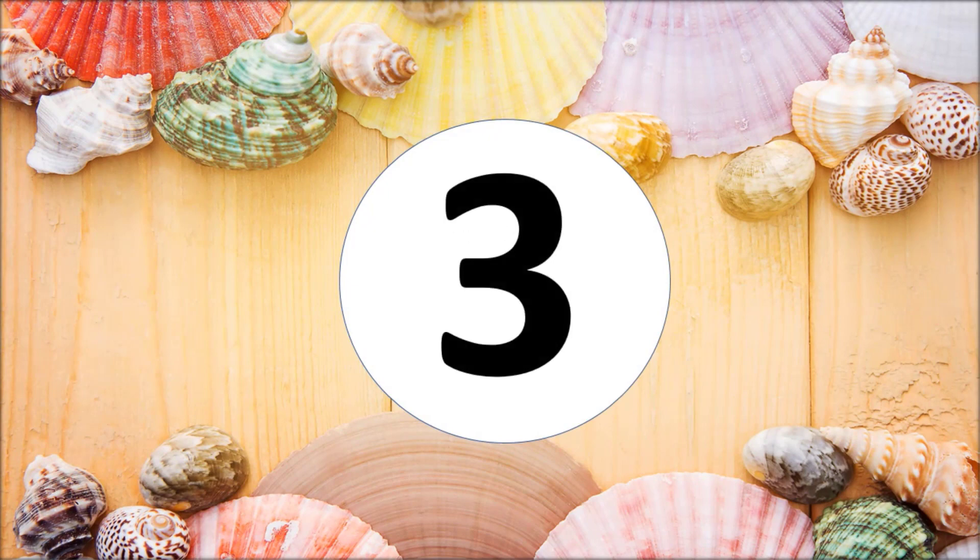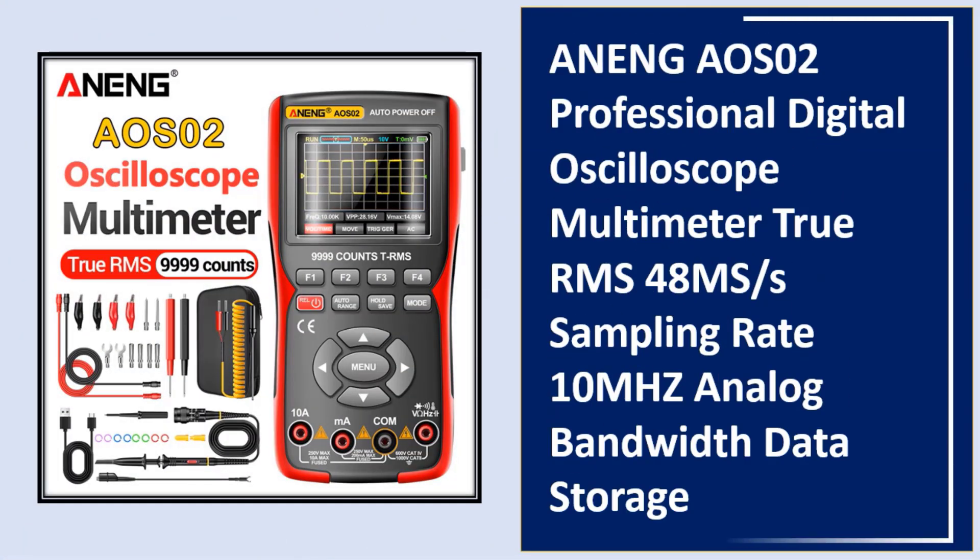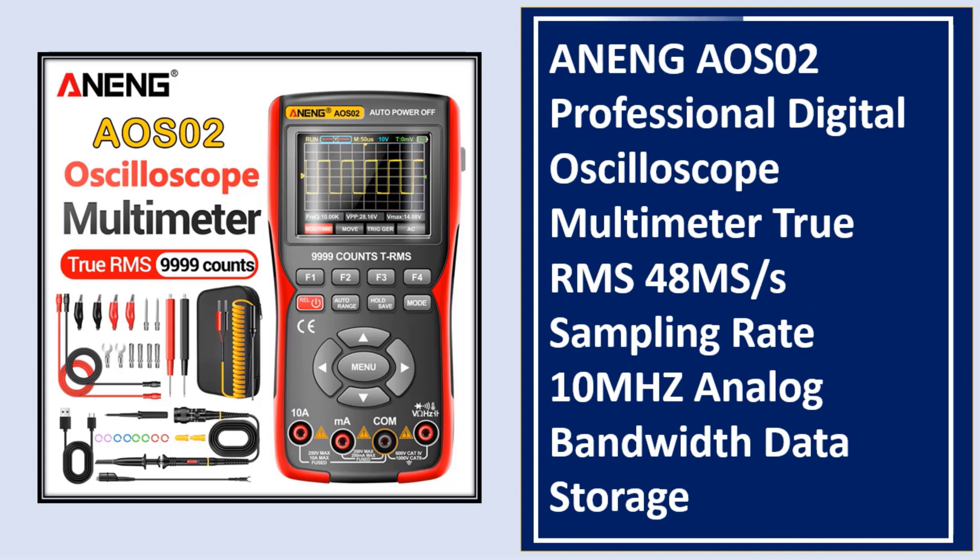At number three: the ARNING AOS02 professional digital oscilloscope multimeter. It offers true RMS, a 48 MS/s sampling rate, 10 MHz analog bandwidth, and data storage capability. Check the link in the description.